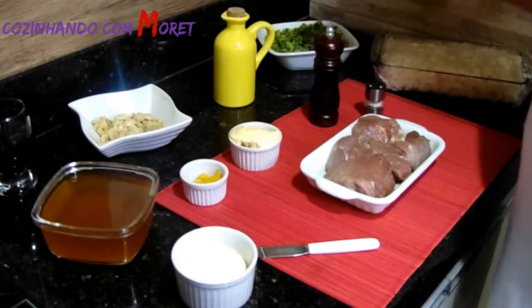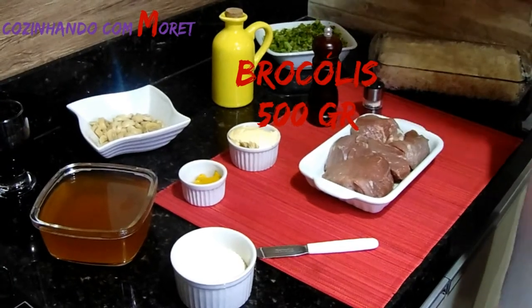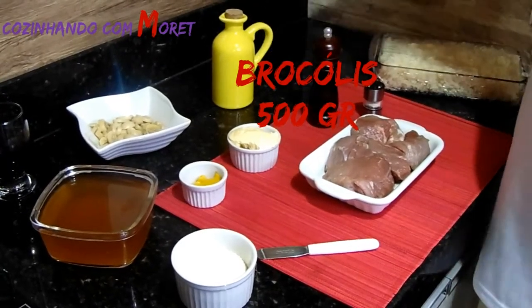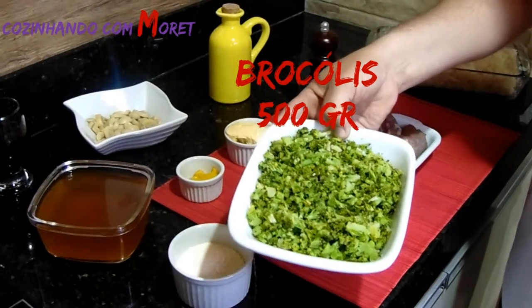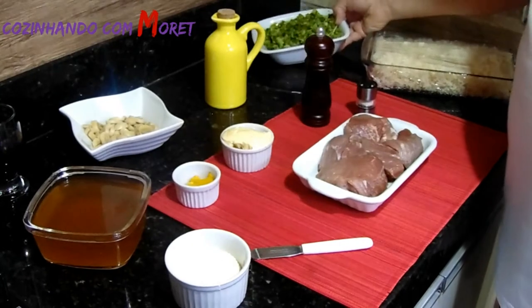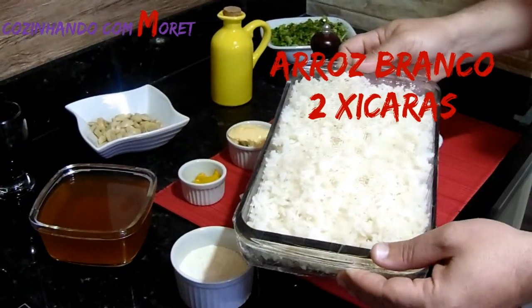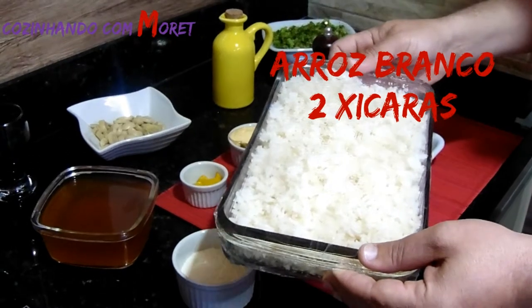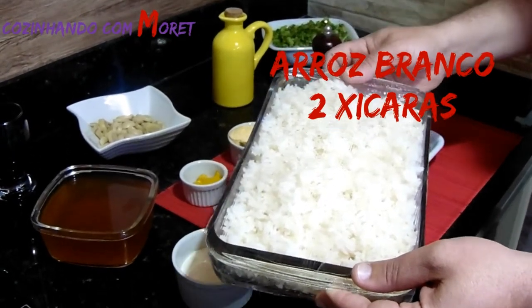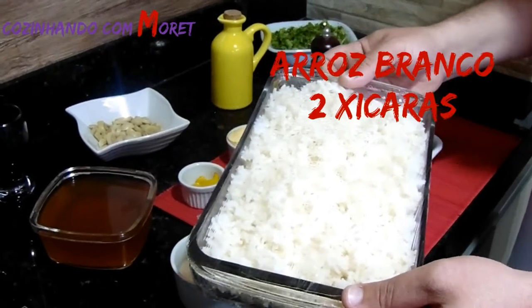Para o nosso acompanhamento, vamos utilizar brócolis — ele já está cozido e picadinho — e arroz, que também acabamos de cozinhar, preparado com alho, óleo e refogado normalmente.